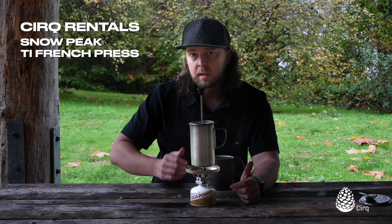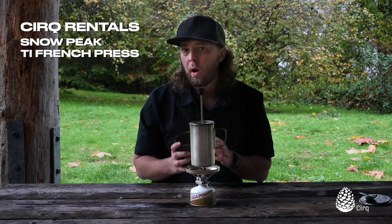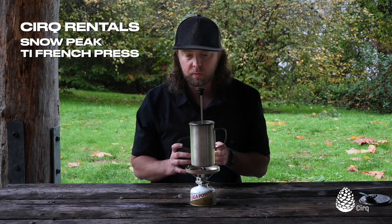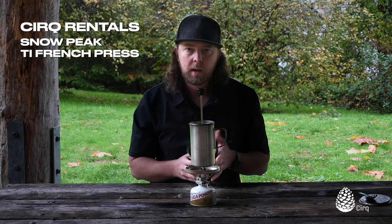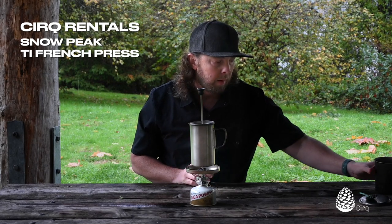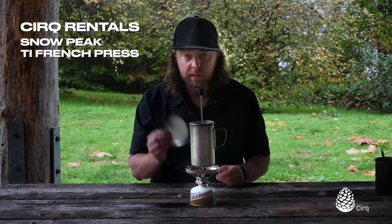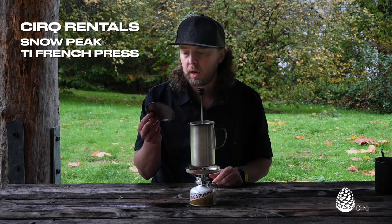You could boil water in it to then put into a dehydrated meal, and you could just leave your Trek 700 at home and bring the French press with you. If you wanted to do that, the only downside would be that you lose the option of cooking with a lid and capturing that heat.